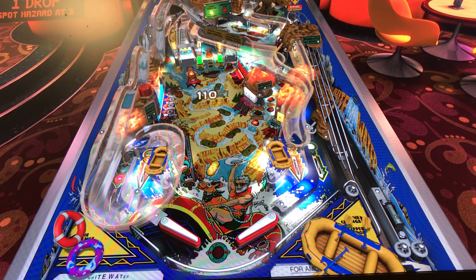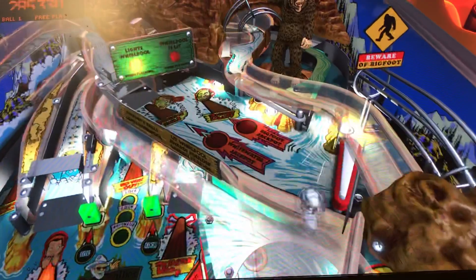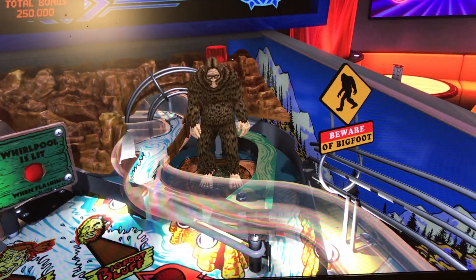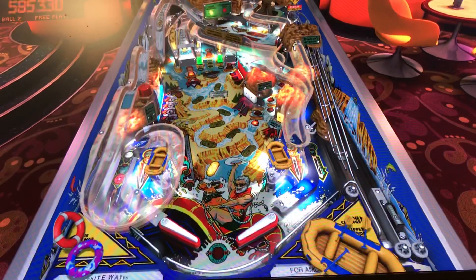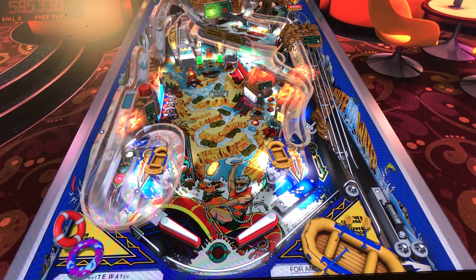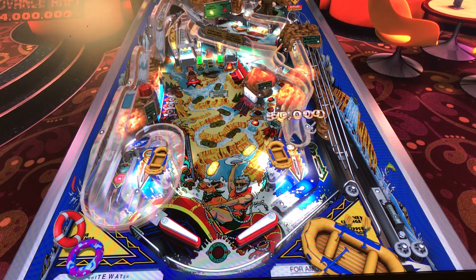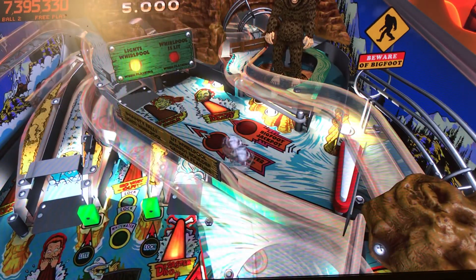Beautiful table right out the gate. Flow is great, artwork looks good. Table mechanics — there's a lot going on on this table, just like the real one. The flipper gap is a little wider, with in-lanes to the left and right, and an upper playfield of course.